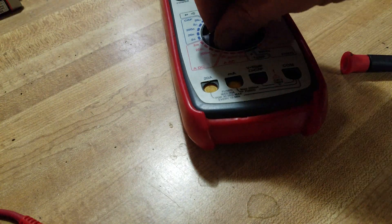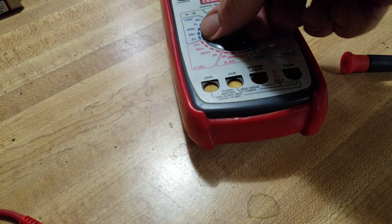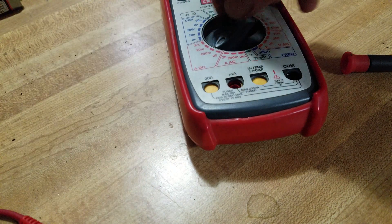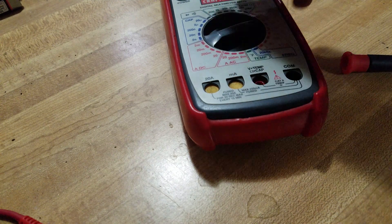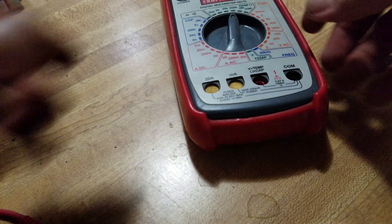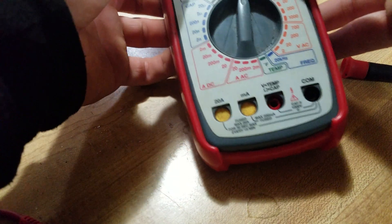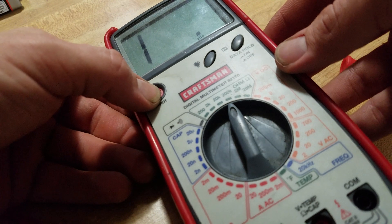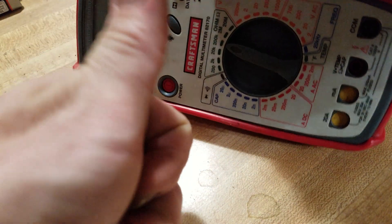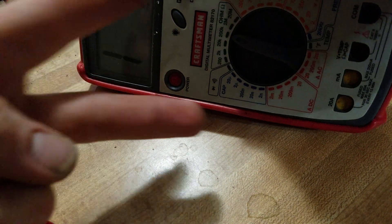Bam, there we have it. We'll know for sure when we test it out for the project, but it's complete. That's all there was to changing the fuse in the multimeter. Thanks guys — like, share, comment, subscribe. See you next one, peace!